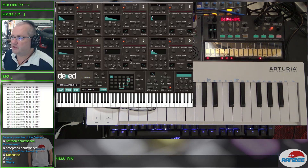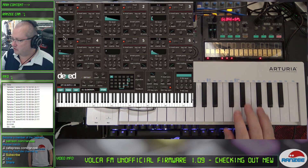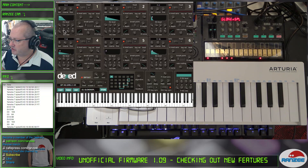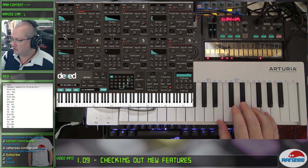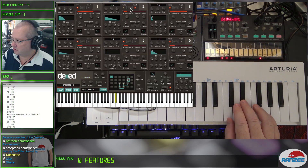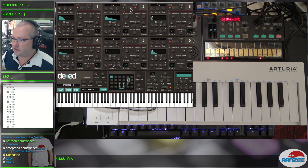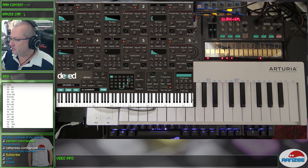You're going to get much more control over these operators — you can see all six operators here. Let's have a look at changing some of the EQ on this. You can even turn ratios, and the changes are instantaneous. You can even change the algorithm.